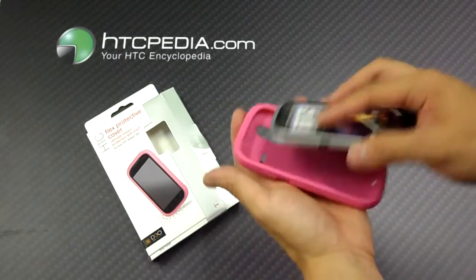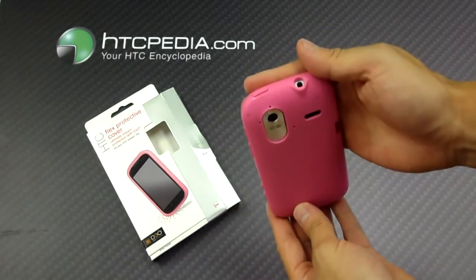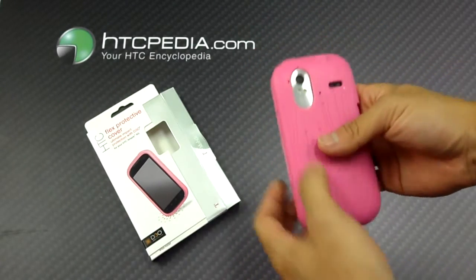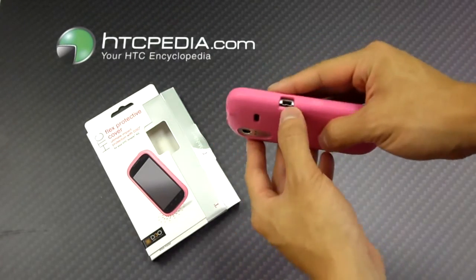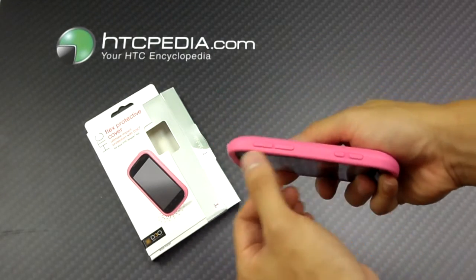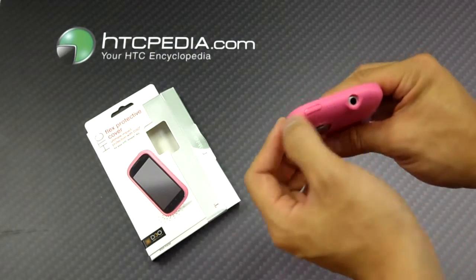This case is very easy to use — just slip it over your phone like so. It has cutouts for your camera and flash, speaker grill, headphone jack, and charging port. Note that the volume rockers and the camera buttons are covered along with the power button.